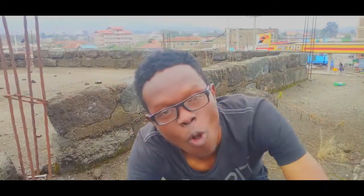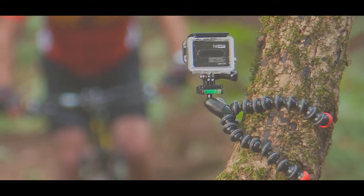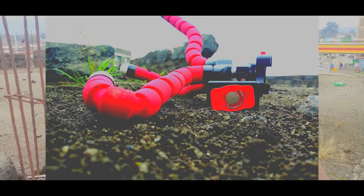We have several types of tripod — we have gorilla tripod, we have monkey tripod, we have octopus, and so on. I'm having the octopus with me, and I have some properties I want to share with you guys. If you create YouTube videos, this is the best type of tripod you want to choose. Stay tuned, let me show you some of the properties.